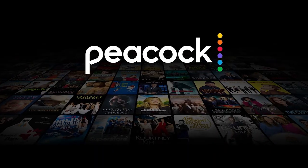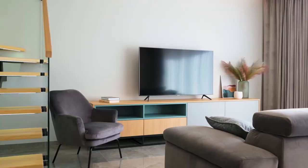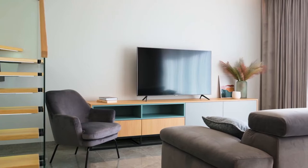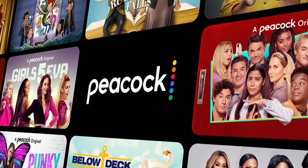It can be really frustrating if you want to watch some of the great content that is on Peacock and you find that your TV is unable to download it. If your TV is an older model of Smart TV, then it could prevent you from downloading this app. The way I'm going to show you how to install Peacock will be able to work on any model of TV, on any year of TV.